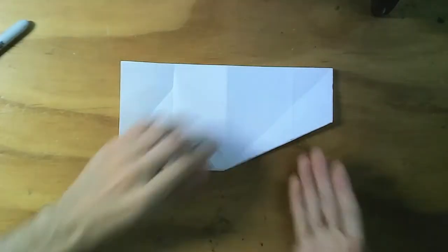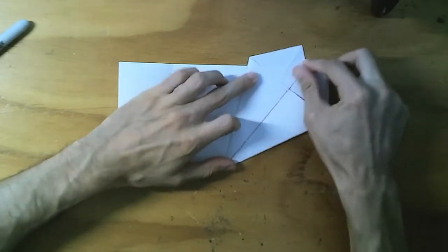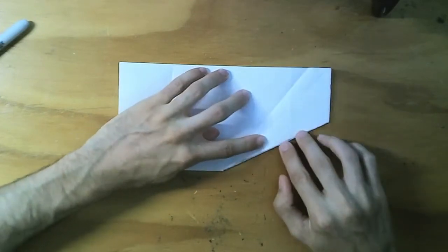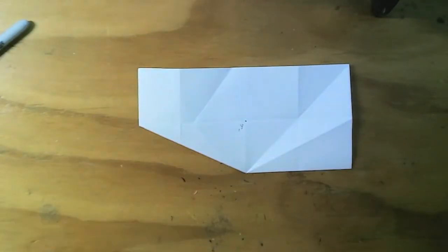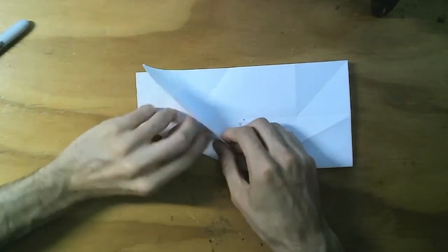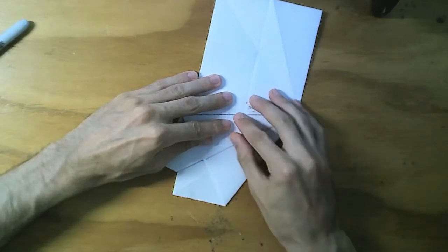So we have that, and now we flip it. This is what I call a hinge move — it is to use this as a sort of reference. We flip, we do the hinge move, and we turn it over. Now this is the side that's being cut off, so we apply the hinge on this side too.